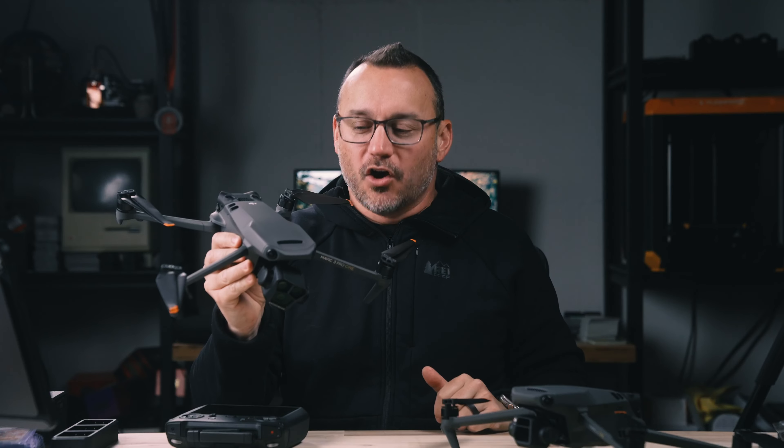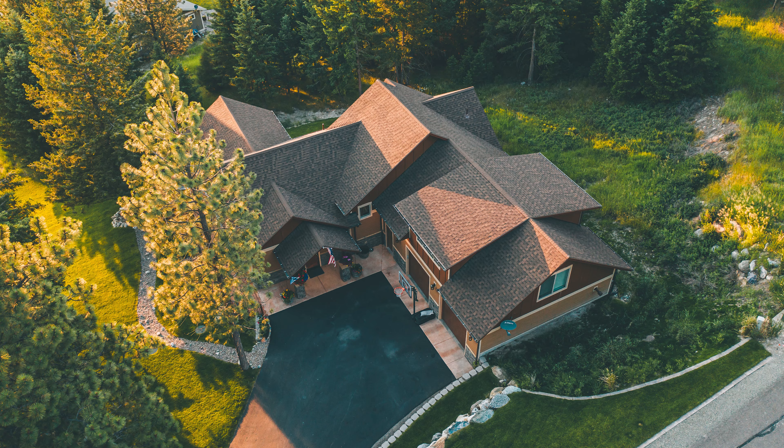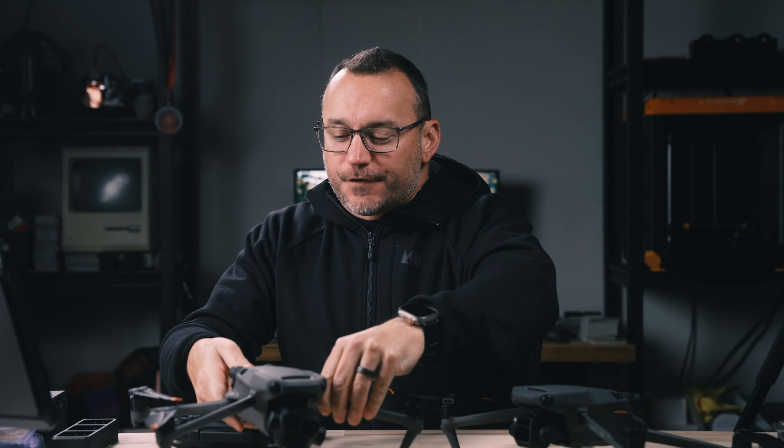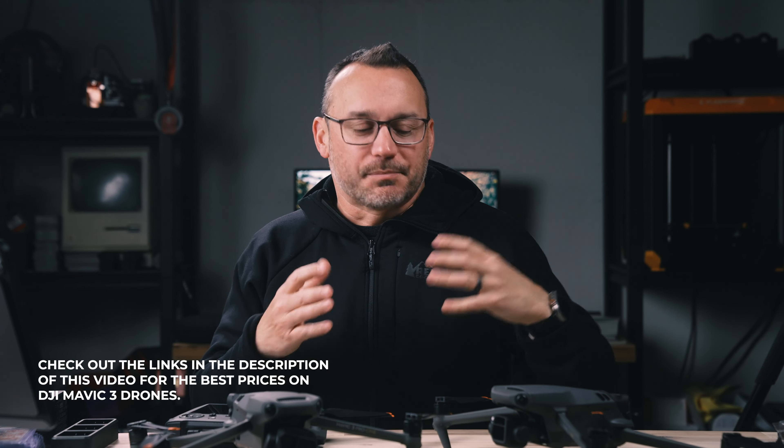Hey, it's Jared, and today we're going to talk about seven things you need to know about the new DJI Mavic 3 Pro. I have my part 107 license, I do commercial drone work, and I also fly for fun and for this YouTube channel. When I first heard of the Mavic 3 — this model right here, the Cine Edition — I was super excited because of the bigger sensor, but the telephoto camera left me wishing I still had my Inspire 2.